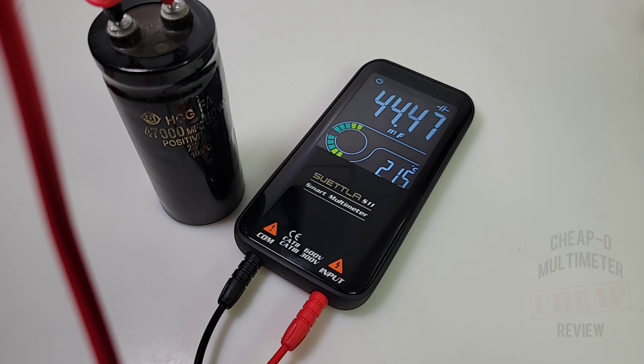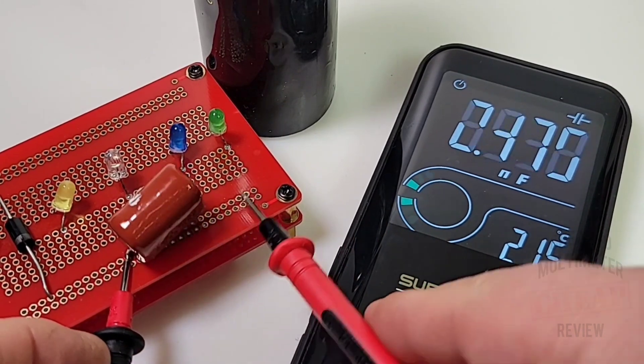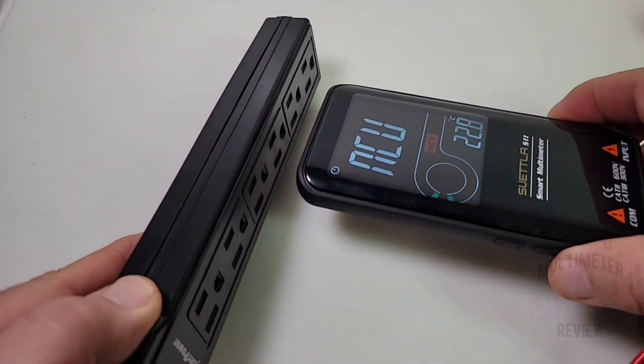The reading didn't take too long to settle — good stuff. On the small side, testing a 1000 nanofarad (1 microfarad) capacitor: looking good. NCV mode is next.